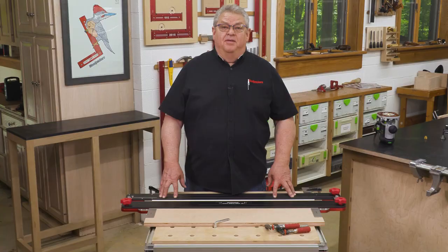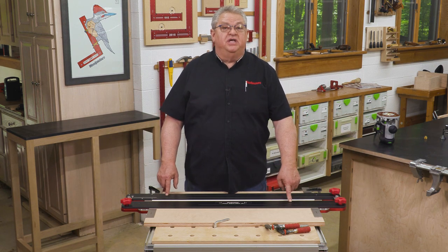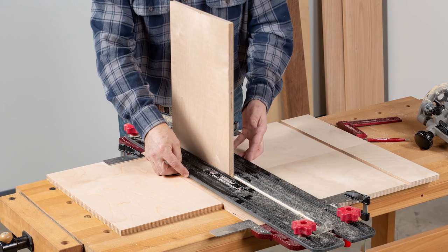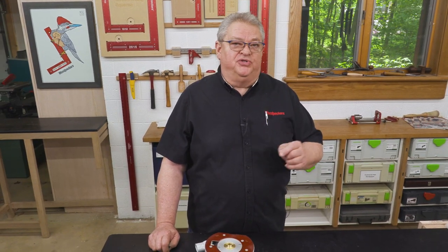Hello again everyone and welcome to another edition of Woodpecker's Deep Dive. My name is Jeff Ferris. Welcome to my shop. Today we're going to take a closer look at Woodpecker's Exact Width Dado Jig and how you can use that to cut perfect fitting dados for any size material. What we're going to do today is take a look at some of the common questions that we get on social media and on our customer service line about the Exact Width Dado Jig and the solutions or answers to those questions.